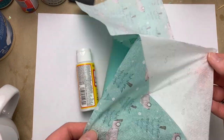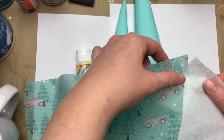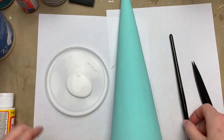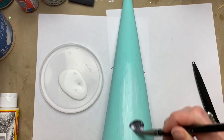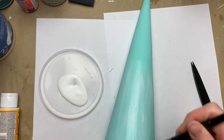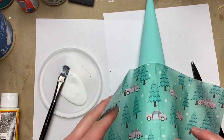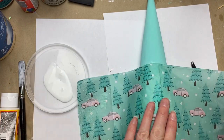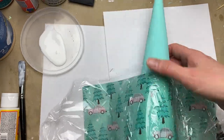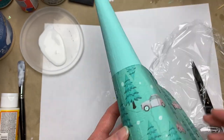For decoupage you just want to get down to that one layer of tissue so it feels like just tissue paper. There are usually three plies to a napkin, so it's a little tricky, but you want that single ply. Then working with matte Mod Podge, I started right at the middle bottom part and worked in small sections at a time.